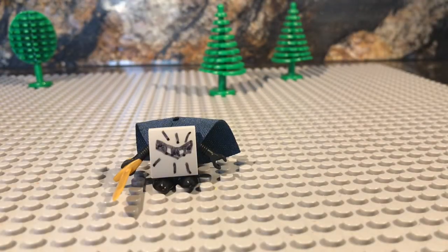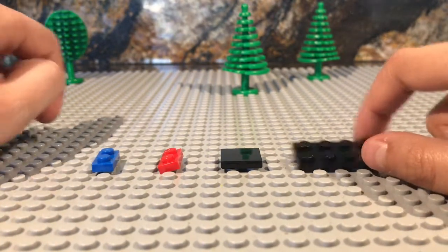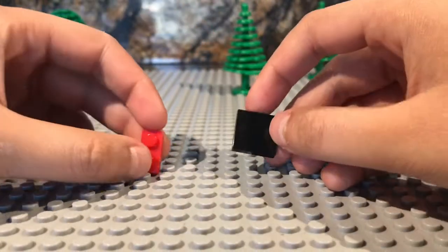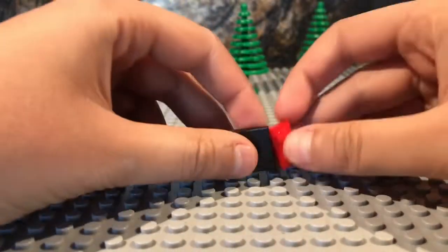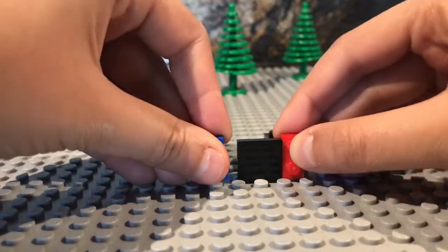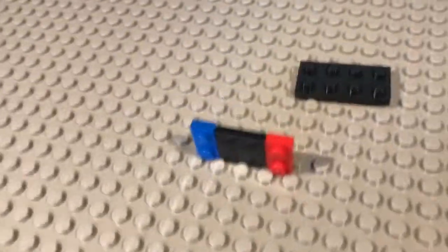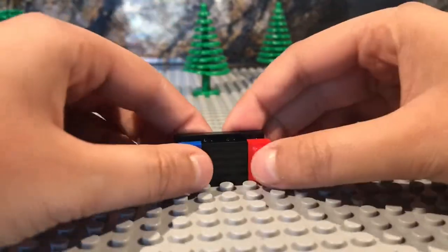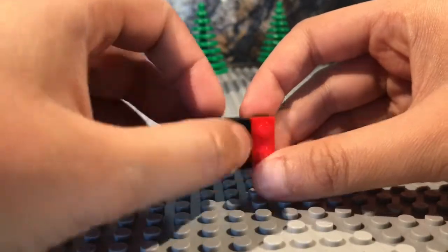Now I'll show you guys how to build a LEGO minifigure scale Nintendo Switch. What you need is a 2x4 black brick, a 2x2 tile that's all black, a 1x2 red and a 1x2 blue. It would be better if you could just do it really thin, as you can see, but since you can't do that and have them hold it, I got this brick — it makes it a little bit bigger and thicker, but it still works out fine. So you can just put these on, and there you go — you've got a Nintendo Switch.